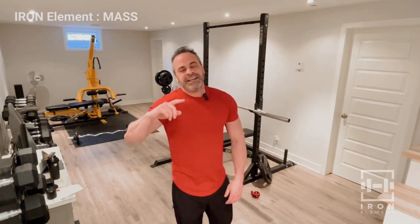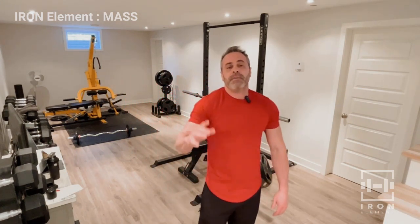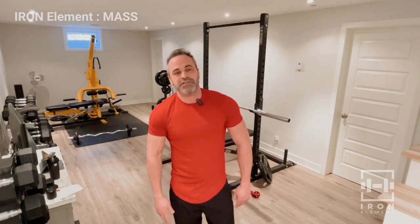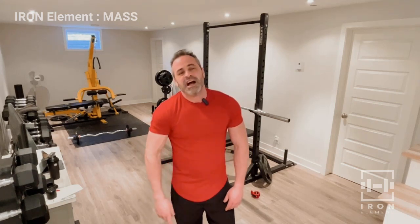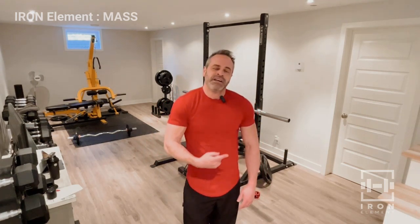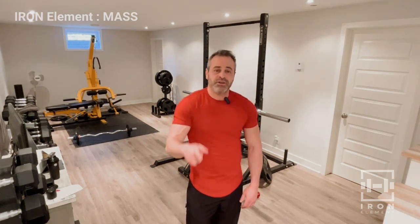Good job — we are done. Day one of the Mass Series. It's time to build. Thank you very much for joining me. Like, subscribe, comment. I will see you all in Day Two for back and bicep. Go get some protein, guys — you've earned it.